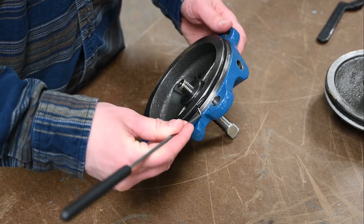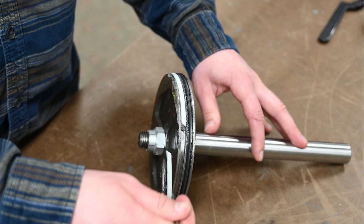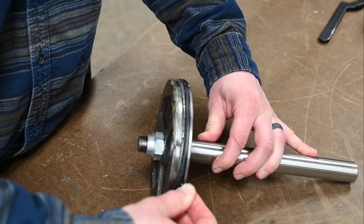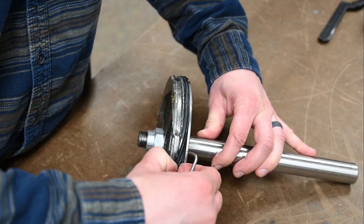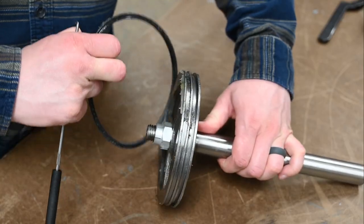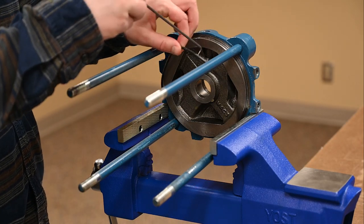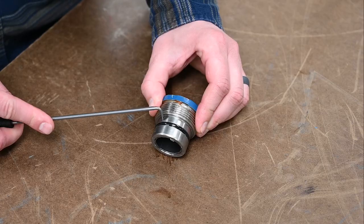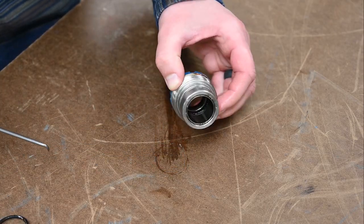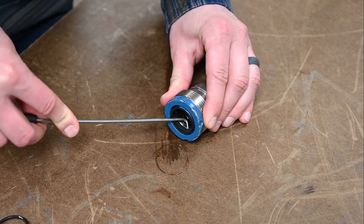Remove the O-ring seal from the cylinder cap. Remove the piston seal and O-ring from the piston. Remove the O-ring from the cylinder head. From the cartridge assembly, remove the O-ring, rod wiper seal, and rod U-cup seal.